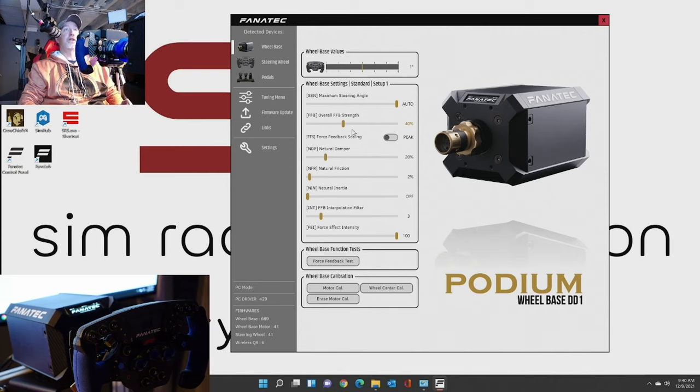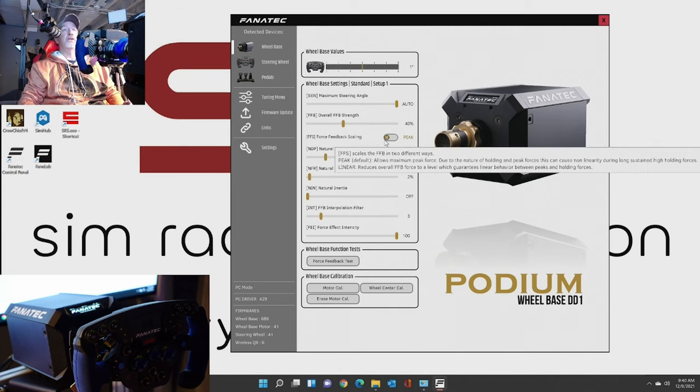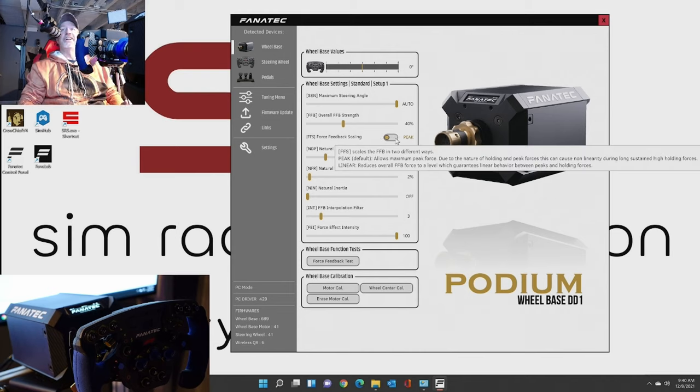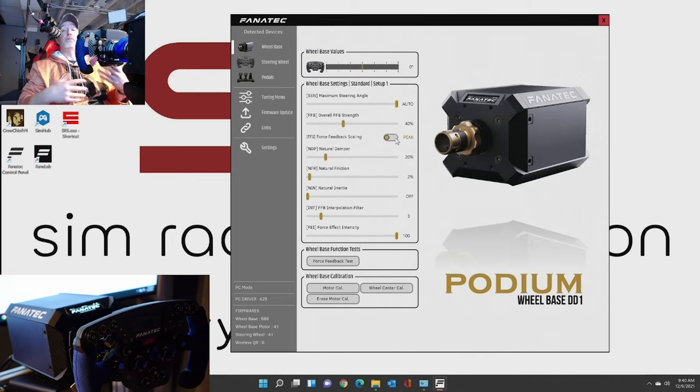Overall force feedback strength is set to 40. The force feedback scaling has two modes. The peak mode is the default - it allows maximum peak force, but due to the nature of holding and peak forces, this can cause non-linearity during long sustained high holding forces. The linear mode reduces the overall force feedback force to a level which guarantees linear behavior between peaks and holding forces. So basically, linear is probably better if you want to crank your force feedback all the way up and then adjust the fine settings in game.